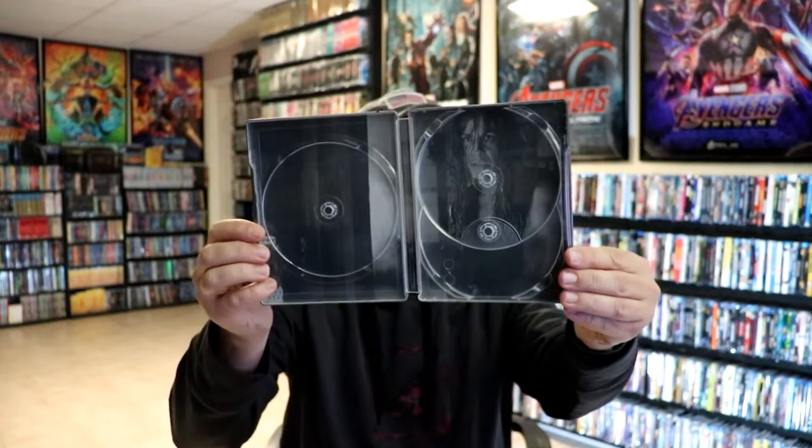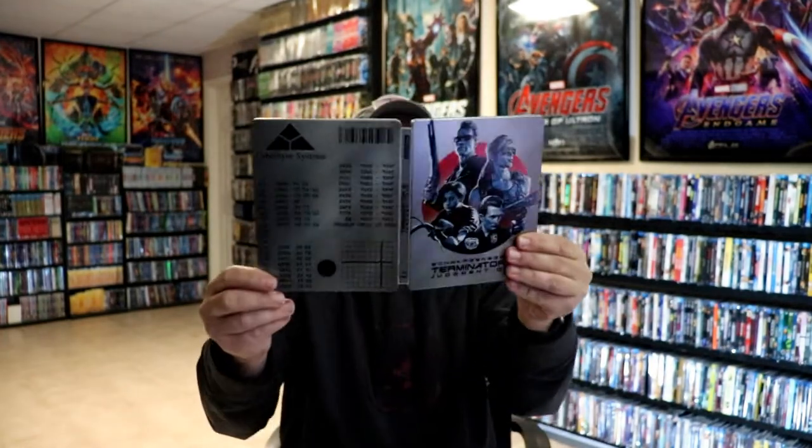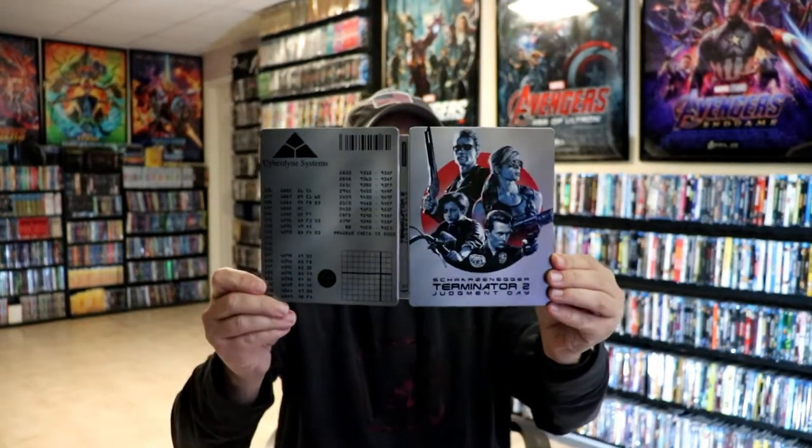We do have some inside artwork here. Kind of a strange image to use of Sarah Connor. But overall, I think this is a beautiful looking Steelbook.